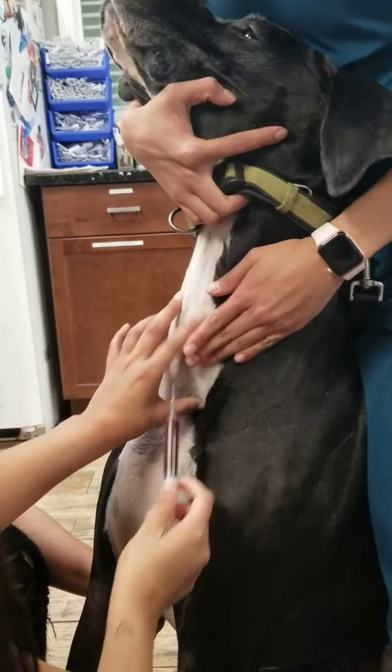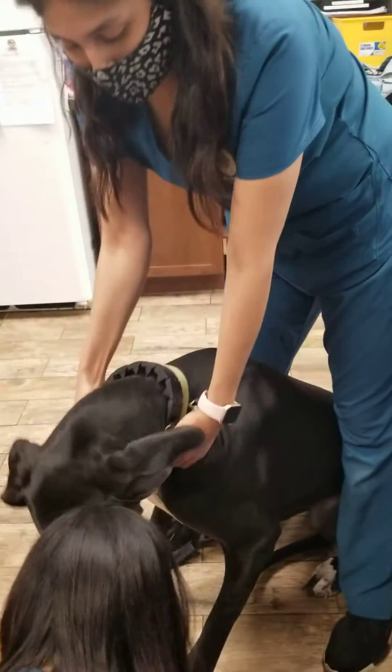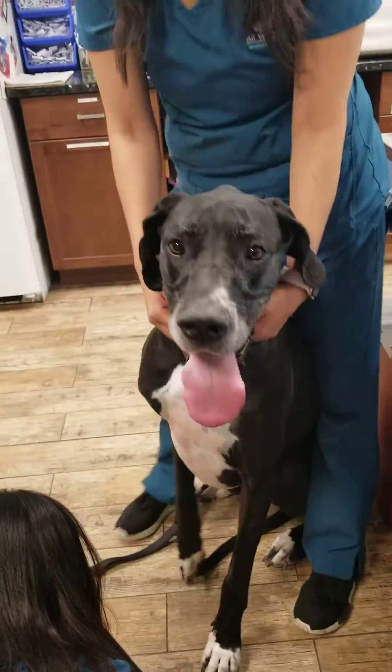All righty, perfect. And so we will just hold off on the area for about a minute, and that is how we do our blood draws.